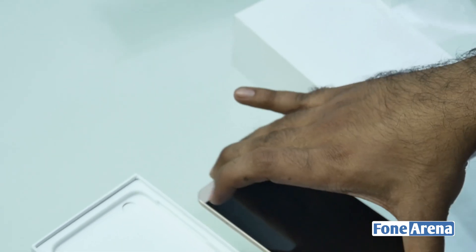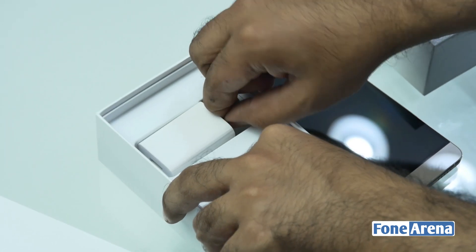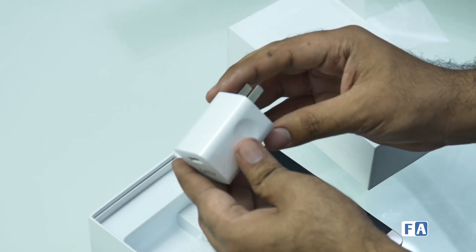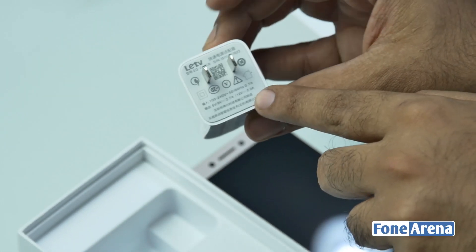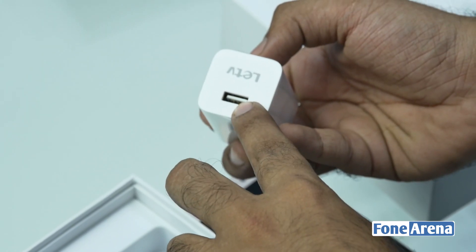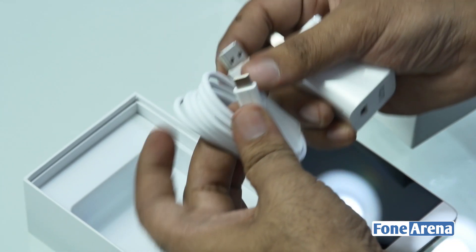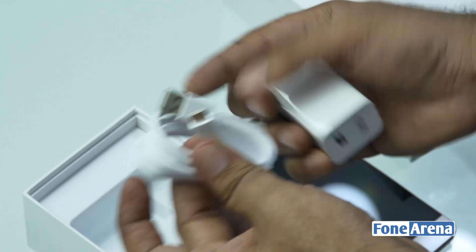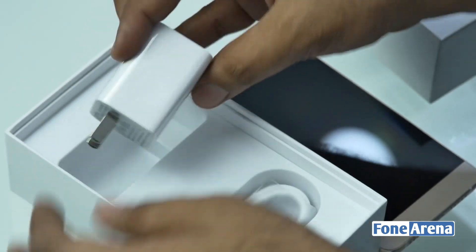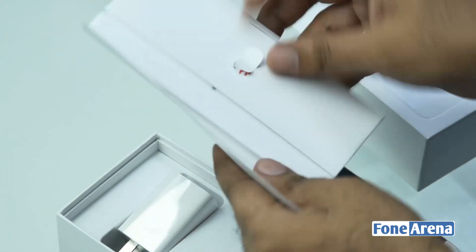Let's take a look at the box contents. It'll obviously be different for India — you'll be getting an Indian plug, but here we have a US or Chinese plug. This also supports quick charging, which is why you have a really fat brick here. It goes up to 12 volts. You get a USB Type-A wall adapter and also a USB Type-A to Type-C cable in the box, so you can use any charger with this cable. I'm going to be stealing this cable — it'll be very handy for charging my Nexus 5X or even OnePlus 2.